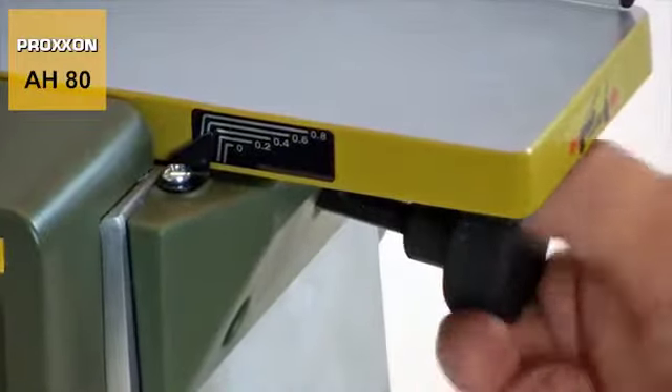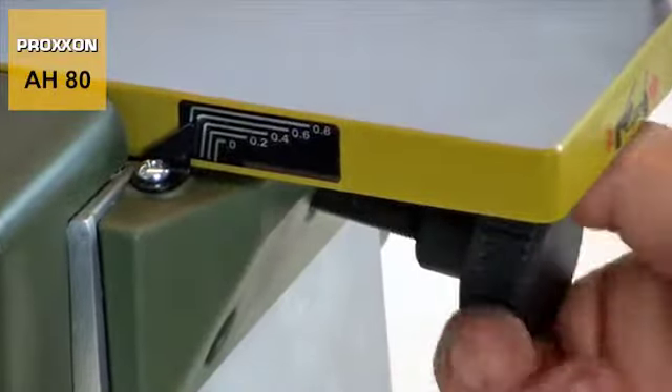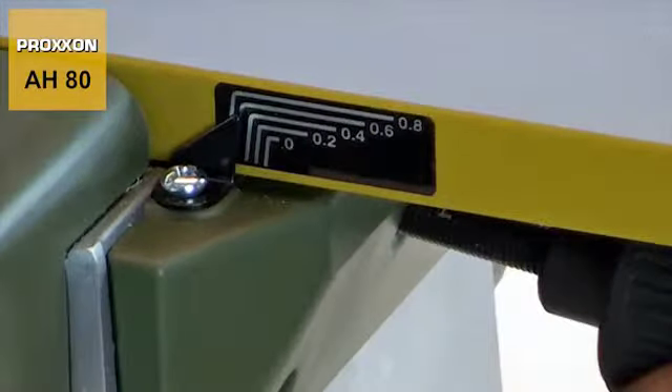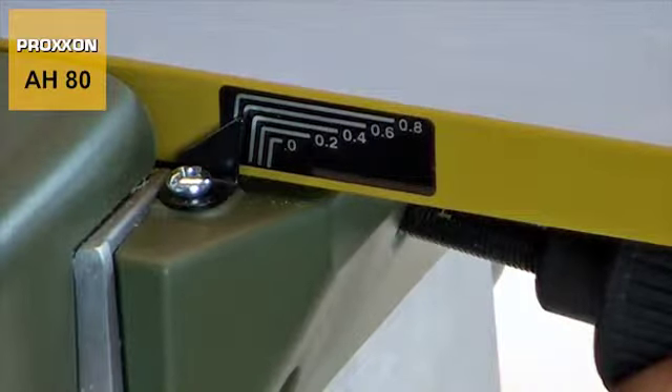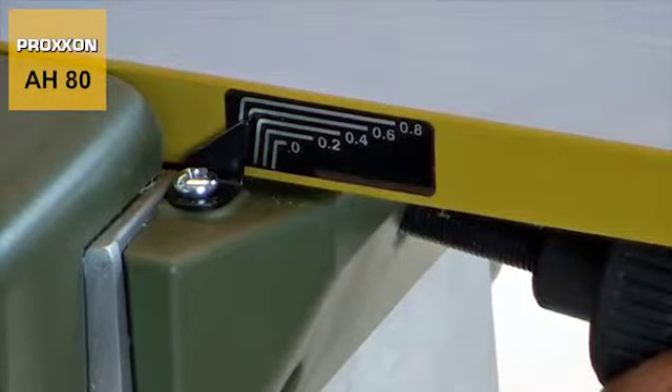The gnarled knob below the receiving table is easy to grip and enables convenient adjusting of chip thickness up to a maximum of 0.8 millimetres. The marking on the front of the table facilitates easy reading of the value set during this procedure.